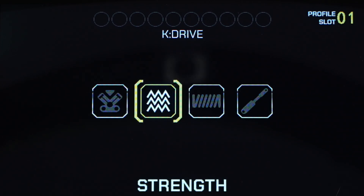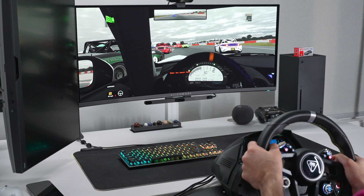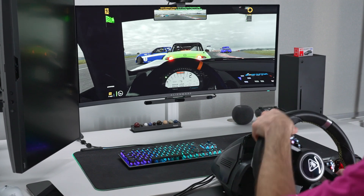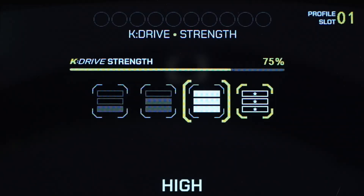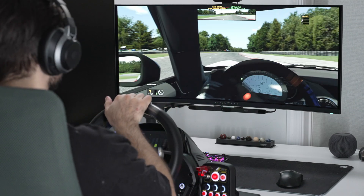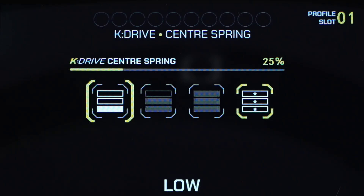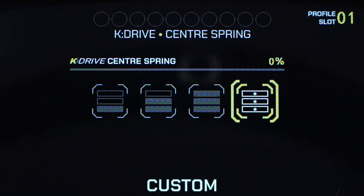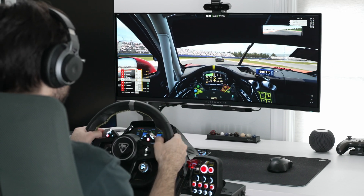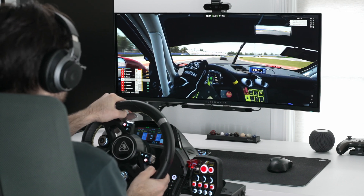The next K-Drive setting is strength, which controls the peak response force of the direct drive motor. In layman's terms, the higher the setting, the higher the resistance when hitting things like bumps and curbs, and when turning the wheel while stationary — it'll feel more like a real car. Presets are low, medium, and high at 20%, 50%, and 75%, plus a custom option. Next is center spring, which controls the strength at which the wheel returns to center — higher value means more force. Finally, damping controls the resistance felt when steering; unlike strength which responds to race events like bumps and curbs, damping is the general stiffness of the vehicle itself.